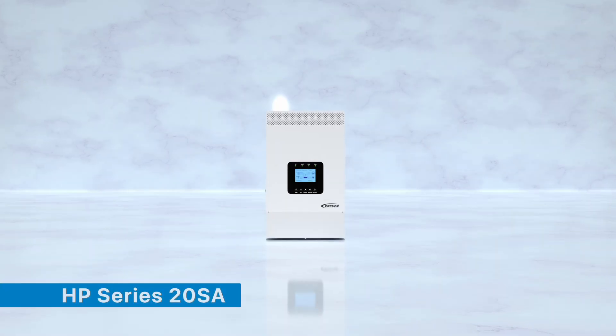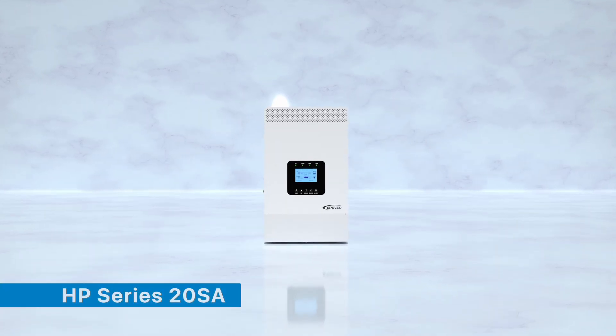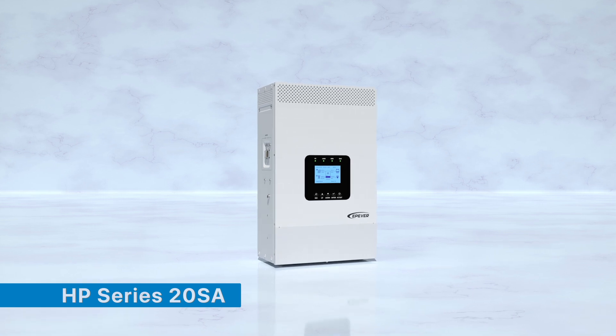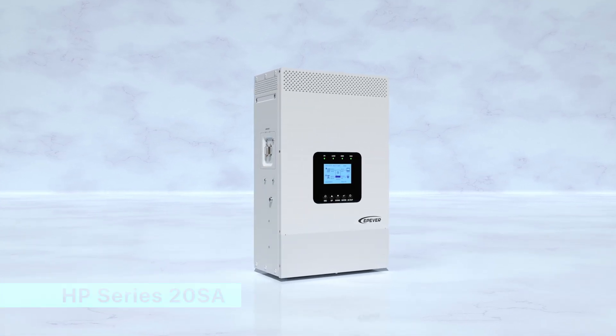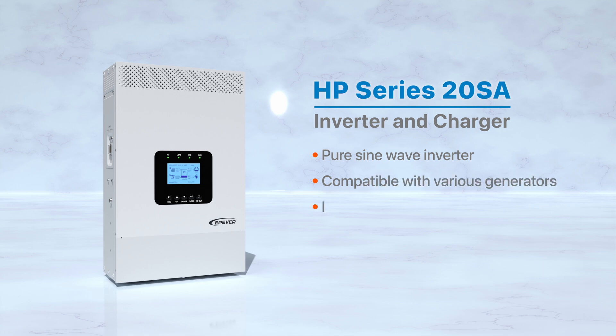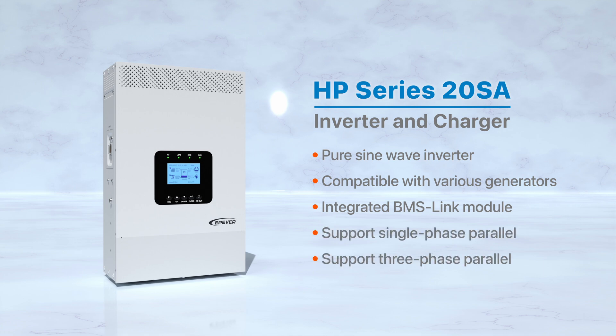Welcome to the EP Ever unboxing series. Today we're presenting the HP Series 20SA, our most advanced charging inverter. In this video, we take you through the entire unboxing process. The HP Series 20SA is a cutting-edge inverter charger featuring pure sine wave output, compatible with various generator types for charging. It includes an integrated BMS link module and a historical data record function, capable of managing multiple energy sources and supporting both single-phase and three-phase parallel output in a fully digitalized format.